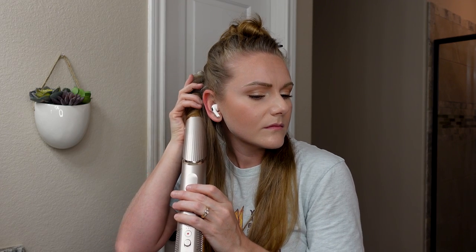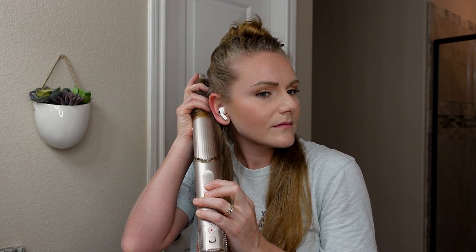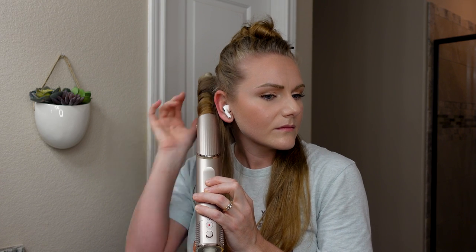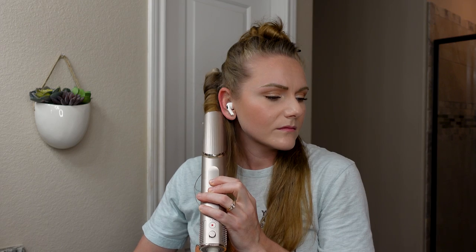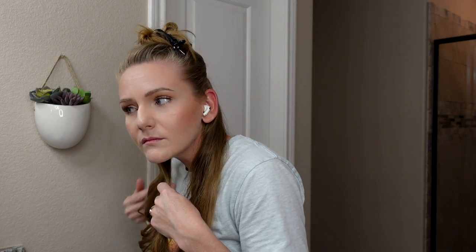I grab the ends and let the hair wrap up the barrel on its own, pushing the hair up so it stays wrapped. I let it stay nice and hot until it's thoroughly warm and completely dry — we're starting at 80% — then I grab the cold shot button and hold it until completely cool. You're supposed to turn it off when you pull it out so it doesn't blow your curls everywhere, but I didn't always do that.